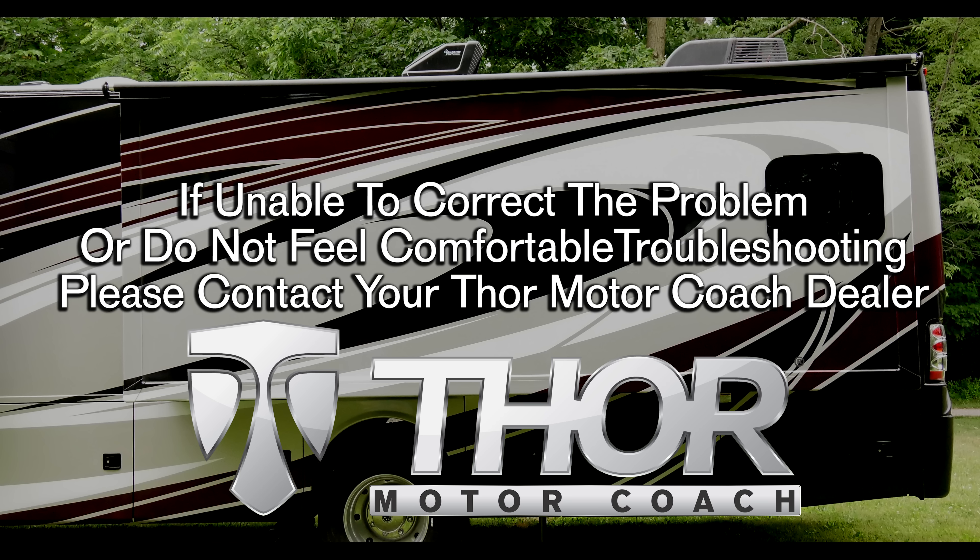If you are unable to correct the problem or you simply do not feel comfortable troubleshooting, please contact your Thor Motor Coach dealer.